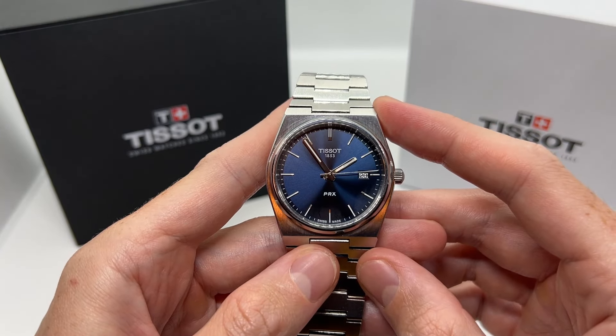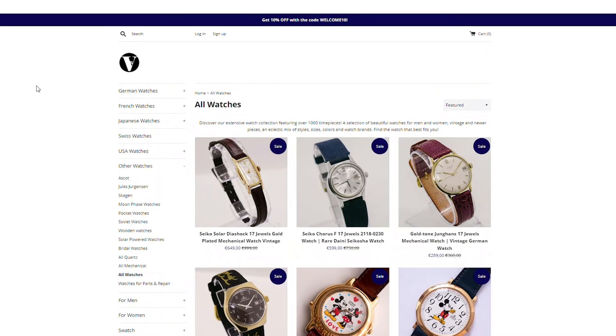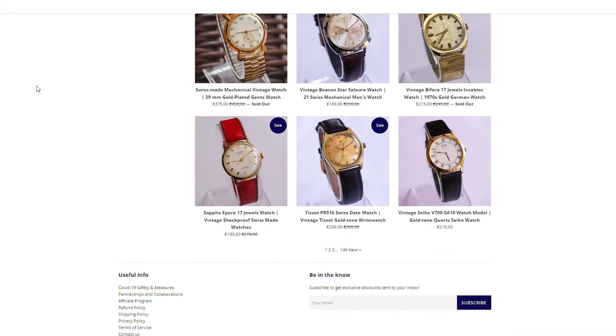If you're new to the channel and enjoy this type of video, make sure to give the thumbs up, subscribe to our YouTube channel, and also check out our website vintageradar.com because we have thousands of vintage watches for sale.